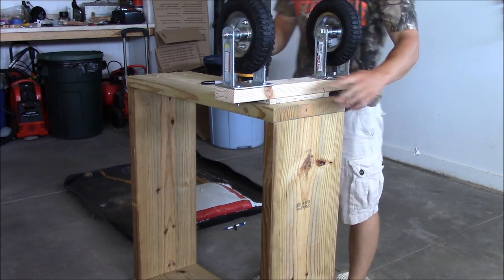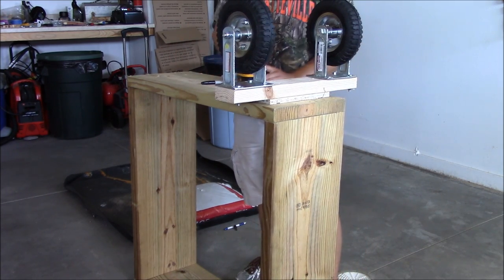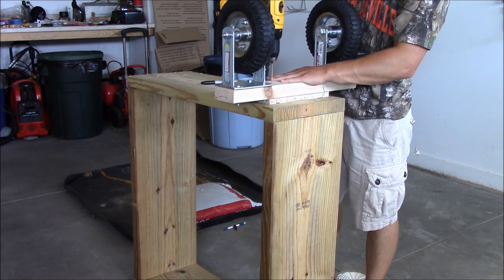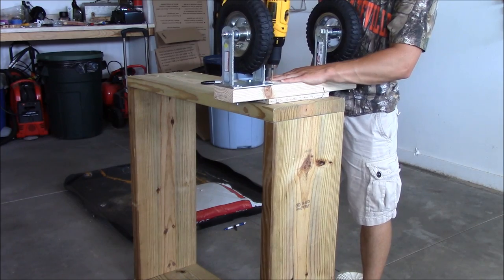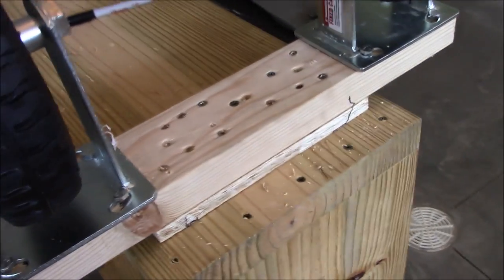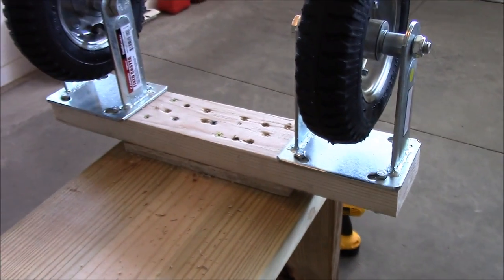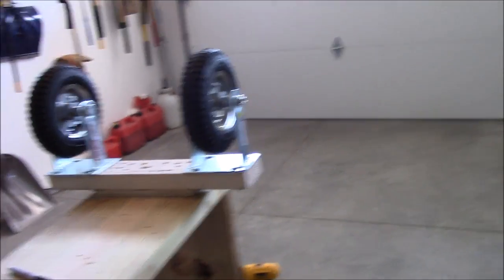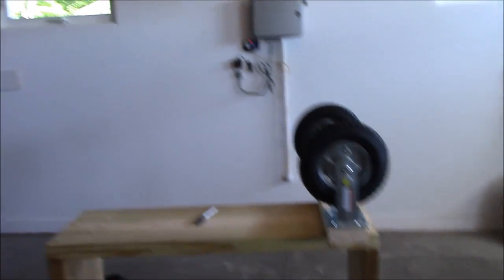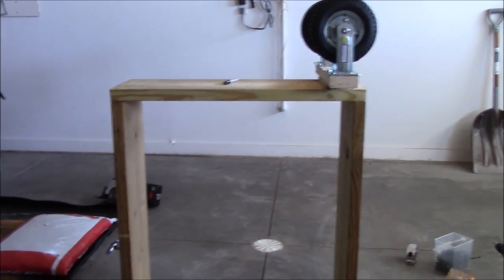I have it all lined up on the marks that are a quarter inch lower, and I got it even left and right so the wheels are centered with the rest of the box. Now I'm going to pre-drill and screw it in. The 2x4 with the casters is all screwed on there, and I put a lot of long screws in there because it's going to be under a lot of weight. I'm not sure how much these things weigh when they're fully loaded, but I think it's close to or over 200 pounds. I hope it works out alright.